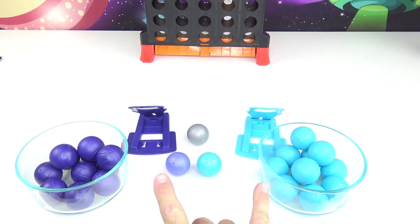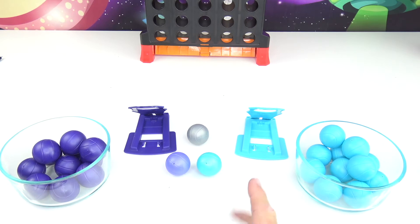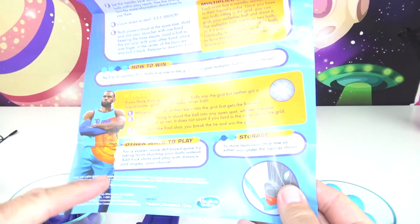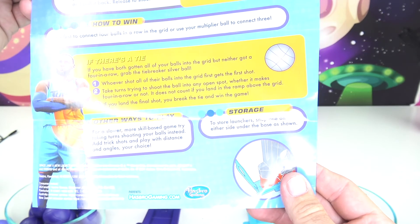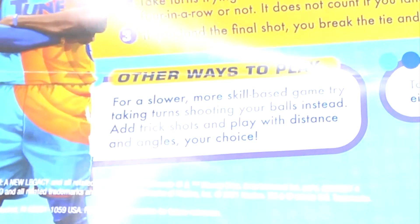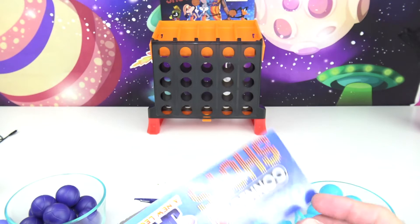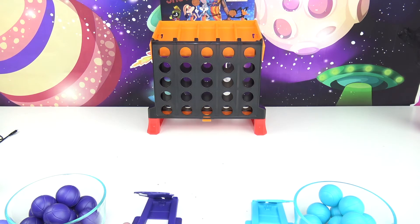You do need two people to play because it's a rapid-fire game — first person to get four in a row wins. There is another way to play: a slower, more skill-based game where you take turns shooting the balls. I couldn't find anybody to play with here at the house, so I'm going to do the slow way and play the Goon Squad against the Toon Squad and see who wins.